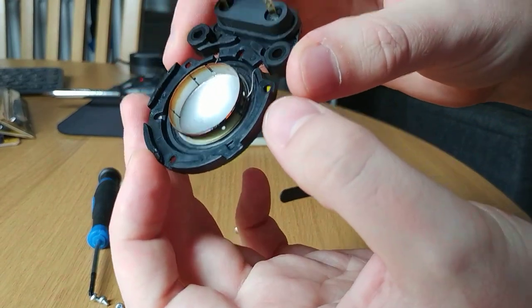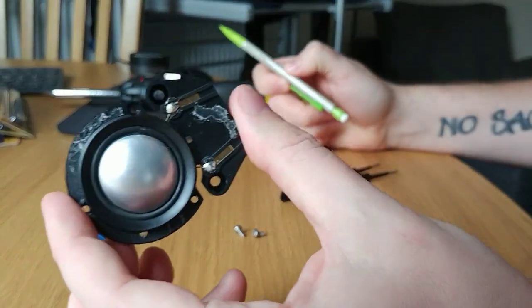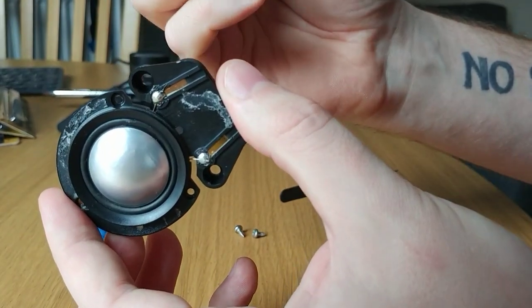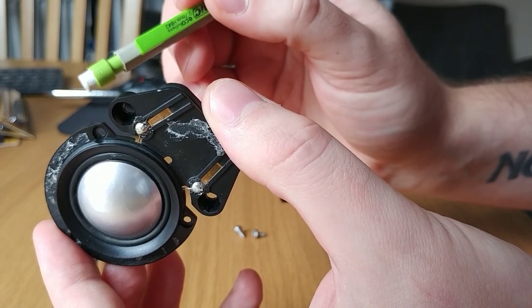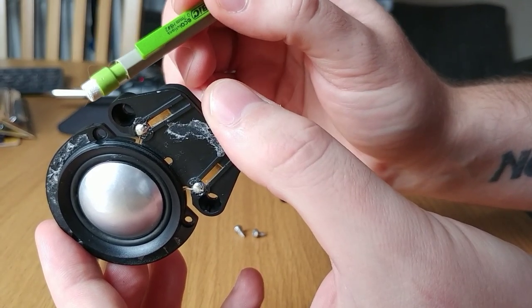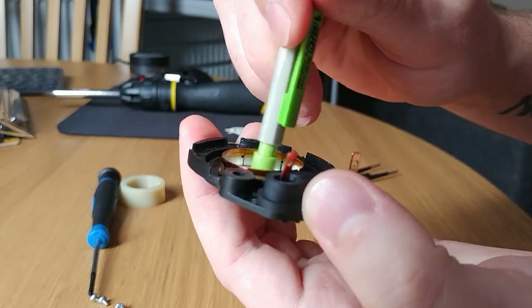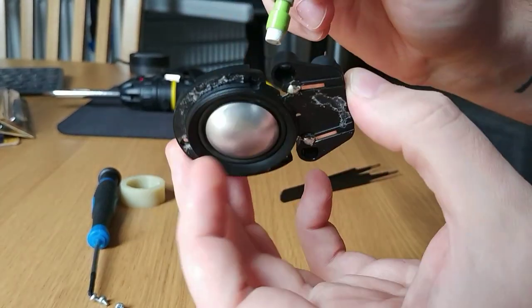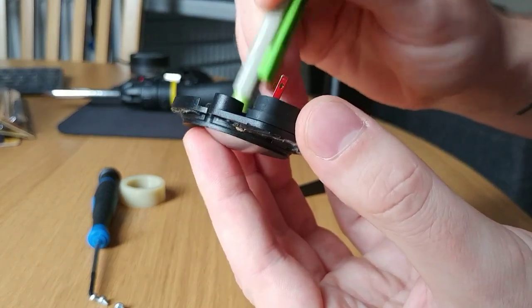Now you can access and pop out the dent in the tweeter. If you can, use a rounded soft tool to do so. I use the rubber on the end of a pencil just to push the dent out. Be really gentle — you can put your finger on one side of it and use that to push up against to get the dent out.